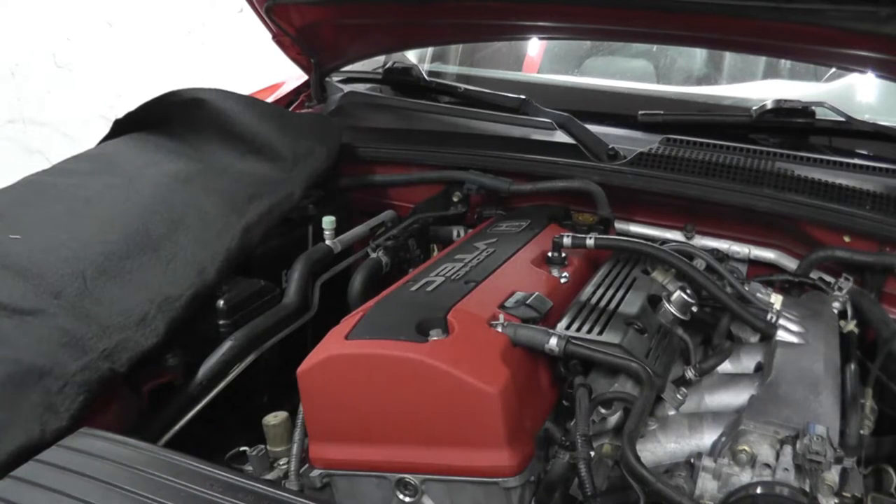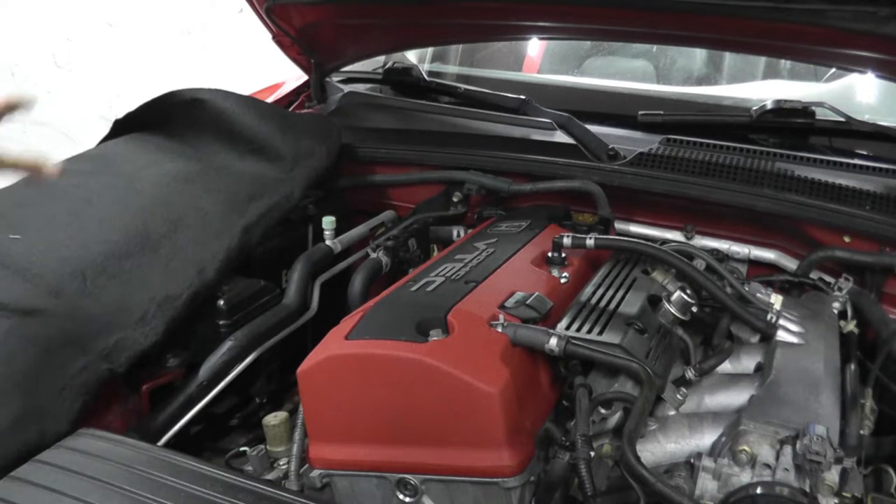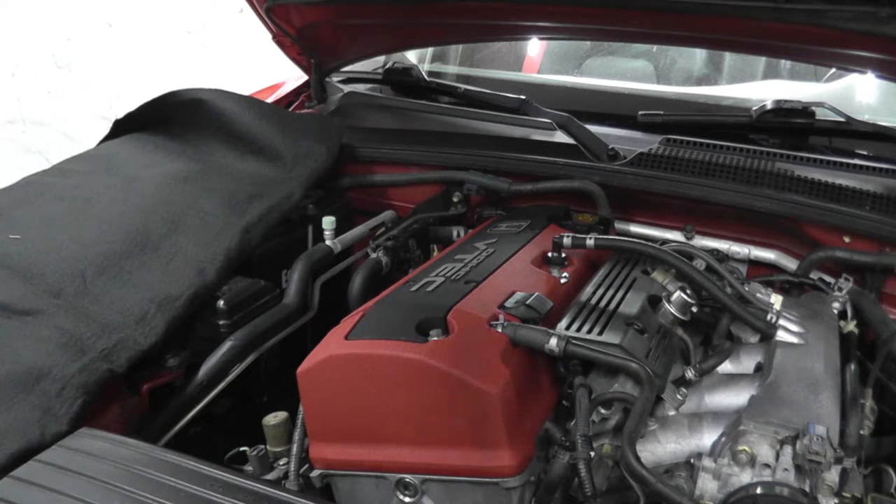The first thing you want to do is protect your beautiful car. Place down a moving blanket - these are inexpensive from Lowe's or Home Depot, less than $10. Protect your paint; the last thing you want to do is scratch it up.